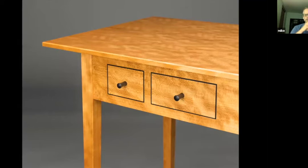Another detail I want to talk about is what I would call cock beading around the drawer front. This is not what you'd call traditional cock beading, because the material — I think it's Indian ebony — is actually flush to the drawer front, whereas traditional cock beading would have a half-round profile and would be proud of the drawer front. I chose to go flush for this — just a more contemporary take on that detail.